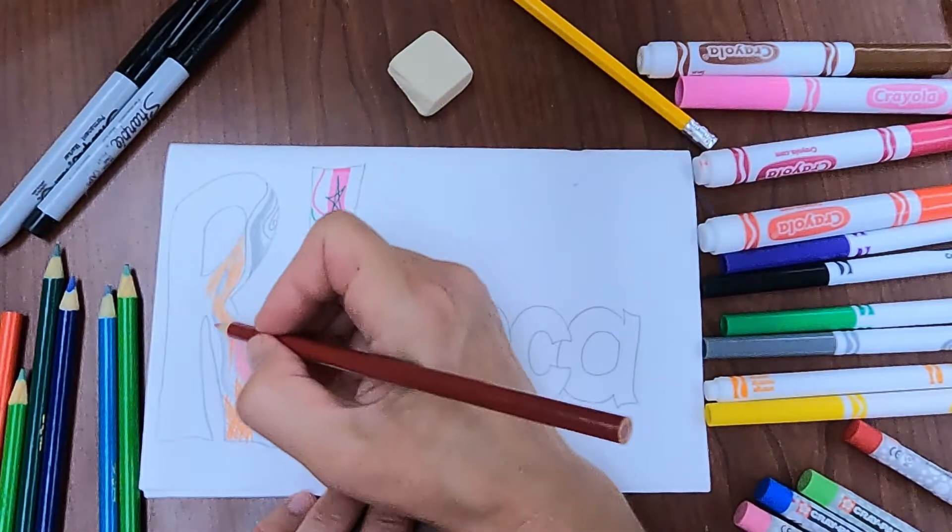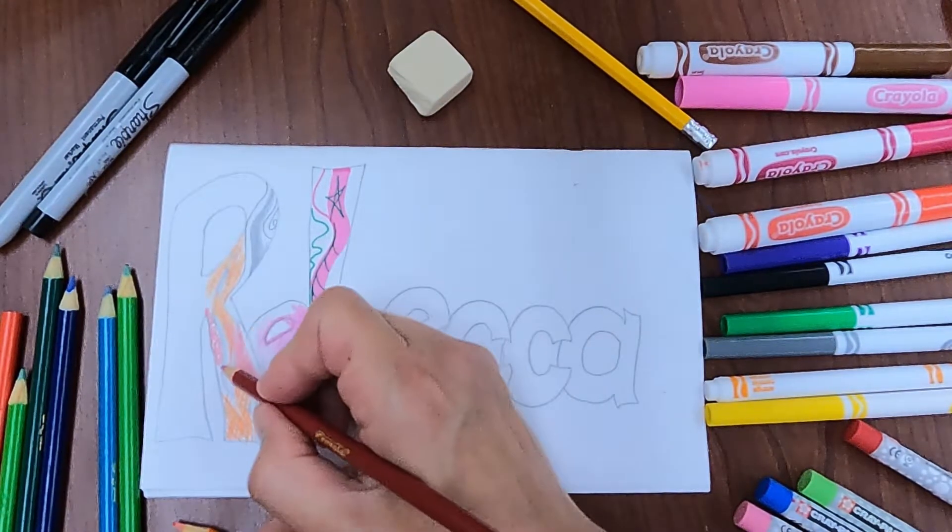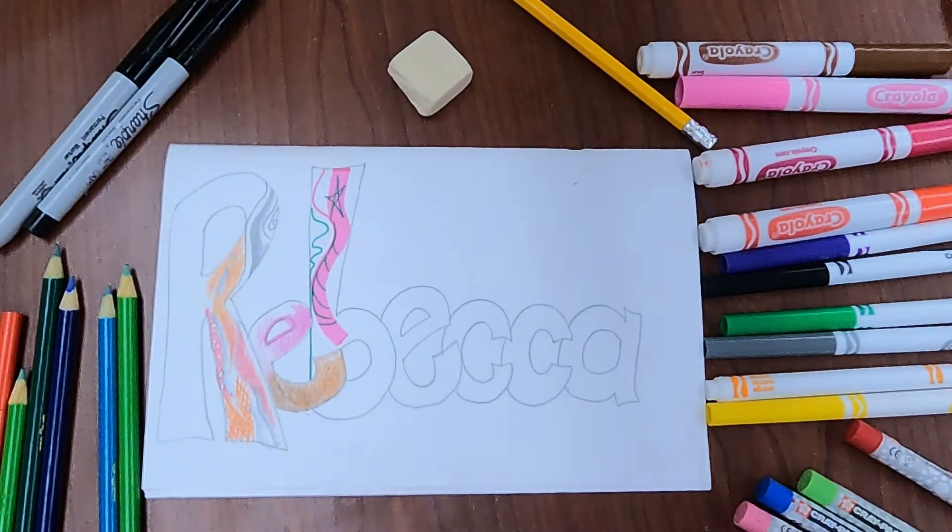By overlapping a little bit onto the orange and then as I get away from the orange I push down harder. Swirly texture.